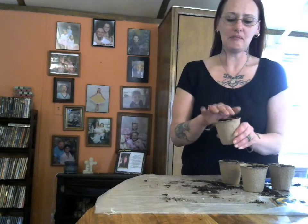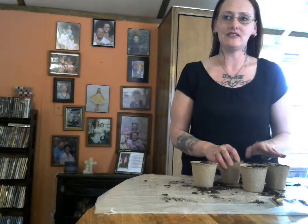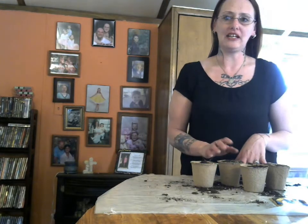They're really cool. They're 100% biodegradable. So whenever I'm planting, I can take these, dig a hole, and set them straight into the ground. And it keeps my root system safe, and it'll break down without leaving anything in the ground.